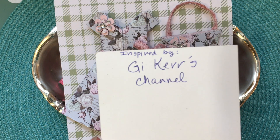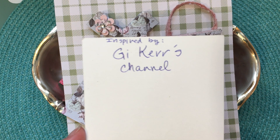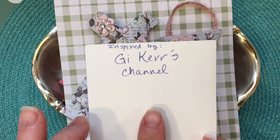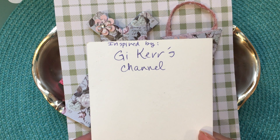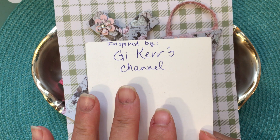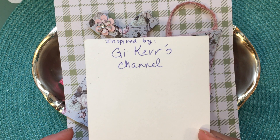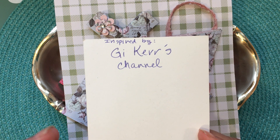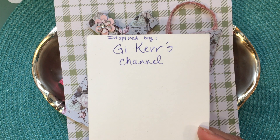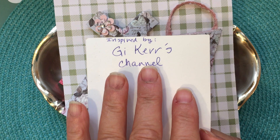This first part is inspired by Gee Cares channel here on YouTube. Gee has done some tutorials that show how to make these cute little dresses as well as other types of clothing. These are based on folding techniques using six by six, four by four, and two by two pieces of paper, so it's great for six by six paper pads. It's based on origami and all of the tutorials are on Gee's channel.